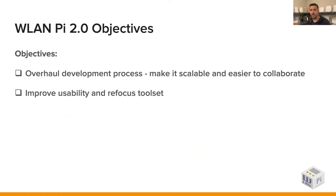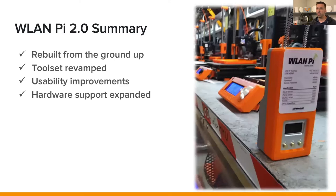So the WLAN Pi 2.0 update — we had some big objectives we needed to accomplish. We needed to completely overhaul the development process, make it more scalable and easier to collaborate. We also needed to greatly improve the usability and refocus the overall toolset included in the WLAN Pi image. At a high level, we rebuilt everything from the ground up, revamped the entire toolset in the 2.0 image, included several usability improvements, expanded hardware support, and enabled support for other Wi-Fi adapters and hardware platforms.